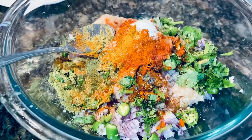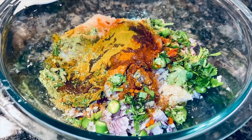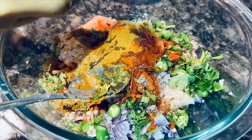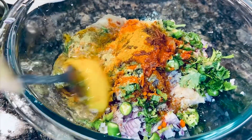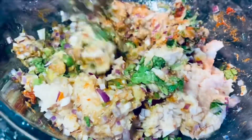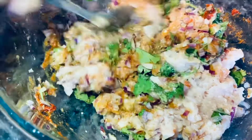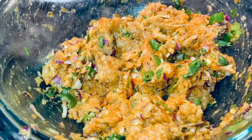Now add the lime juice and two tablespoons of olive oil. The last ingredient is the egg — break the egg and add it. This is going to act as a binding agent. Now mix it very well. I forgot to add the cumin seeds, so I'm adding them now.